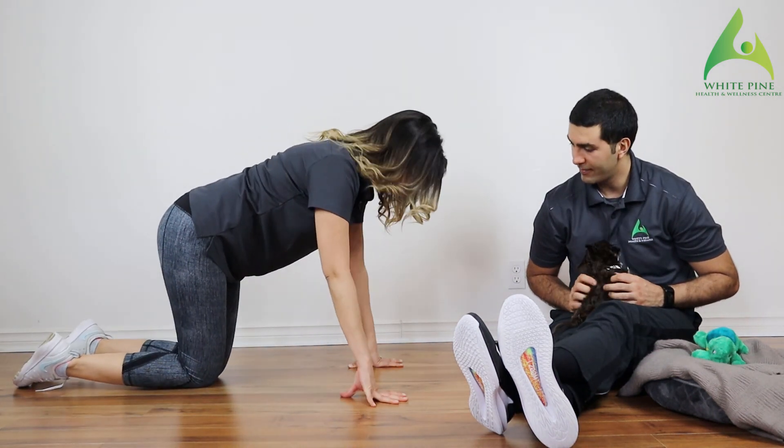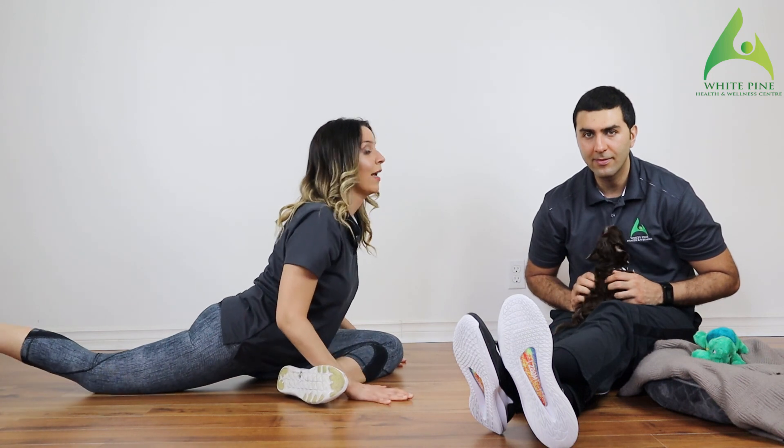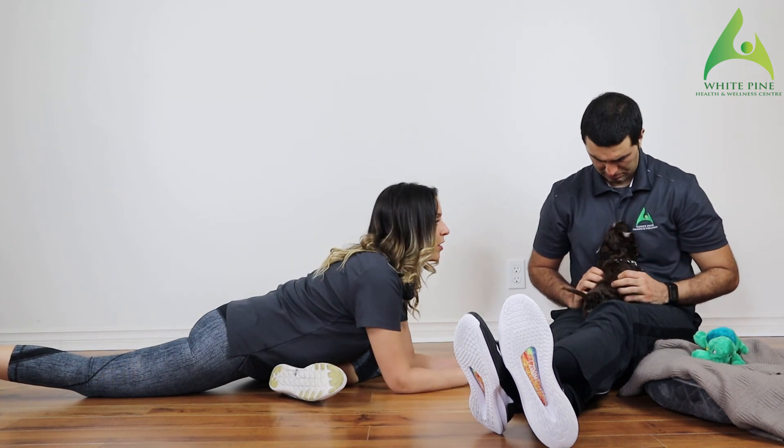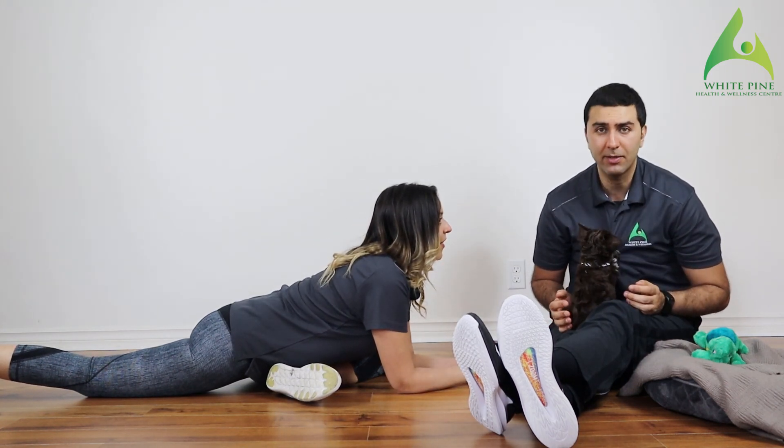Go here, bring one knee forward, slide out, and go back. Before you lie all the way down, make sure your hips are squared off, and then slowly go all the way down.